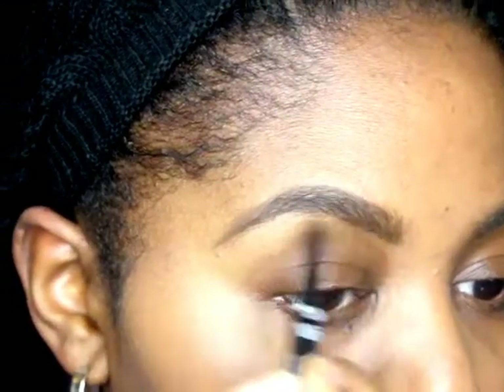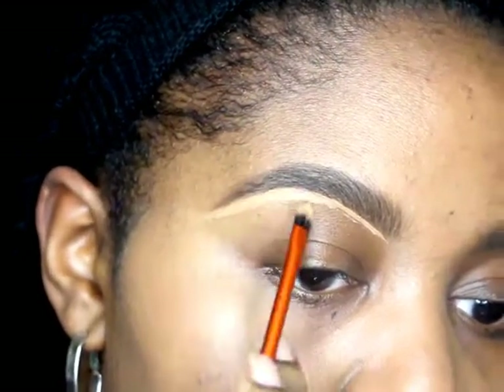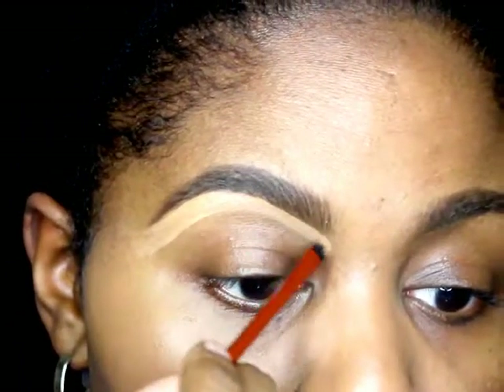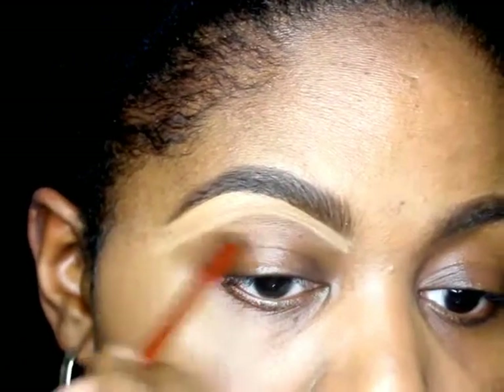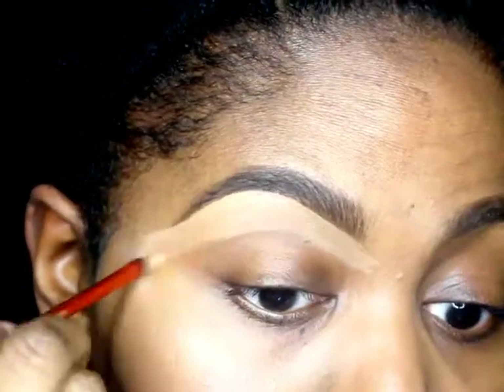To further clean up my brows, I'm using concealer below my brow to make it look even more precise. I'm using Ulta Deep Warm Full Coverage Concealer, and I use a small Real Techniques tool brush to go under the brows, and then I blend it out using a blender.